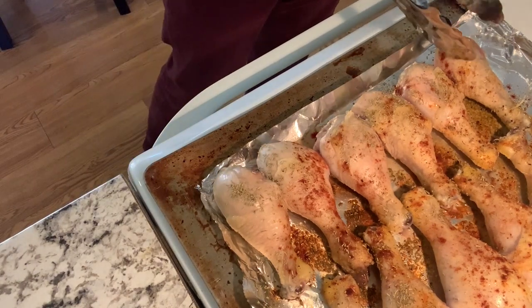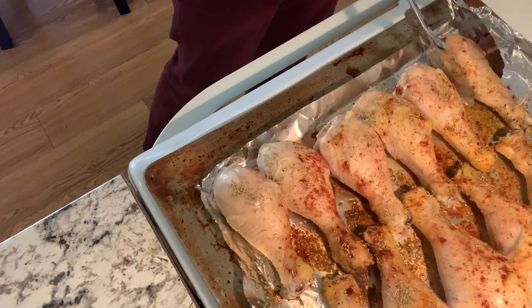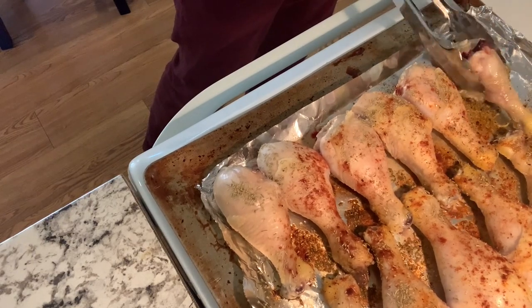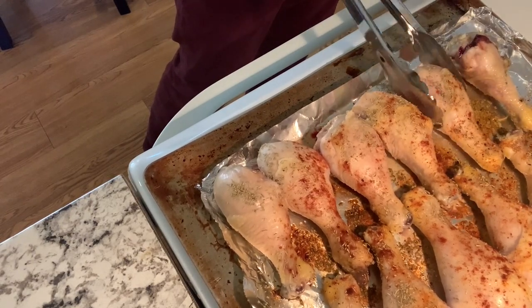Now the drumsticks are not done yet. Another thing is I have to flip them from the oven — each drumstick — and bake for another 8 minutes.